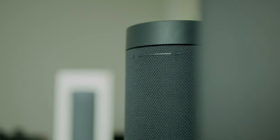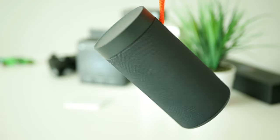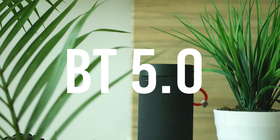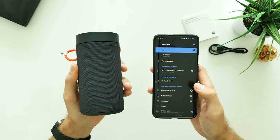Furthermore, it also has a dual mic setup with noise reduction, however I'm not sure if I'll be using the speaker for calls. Bluetooth 5.0 ensures a stable connection up to 10 meters range and pairing the speaker to your phone or laptop can be done in just a few seconds.